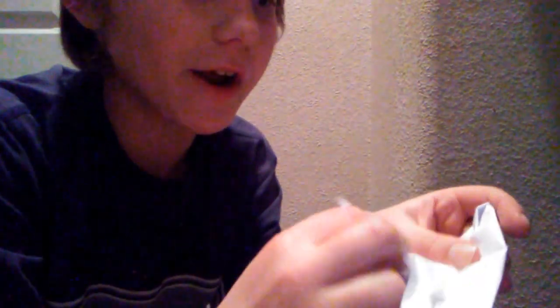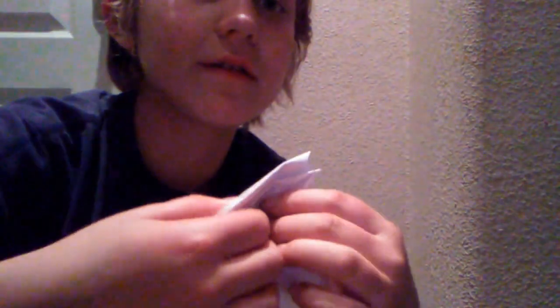After that, you kind of just add this little bottom part to the top of the paper.